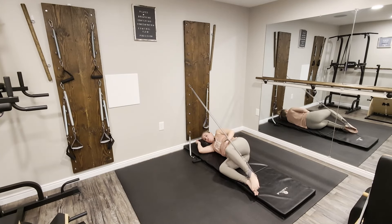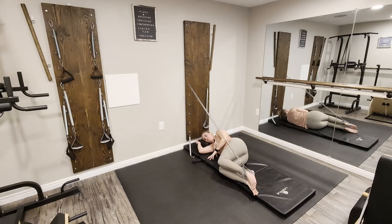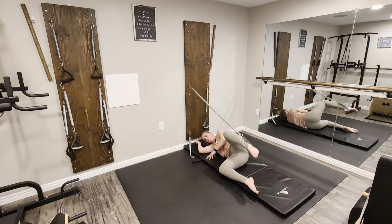Now let's rotate toe to toe — coming into external rotation. Toe to toe, knee lifted. We're going to lift here and lower, squeezing back down into that position.